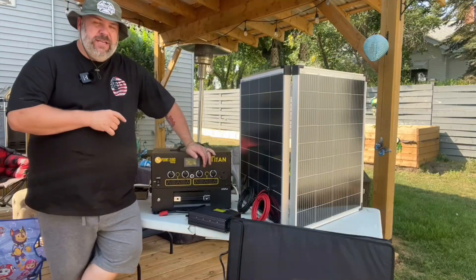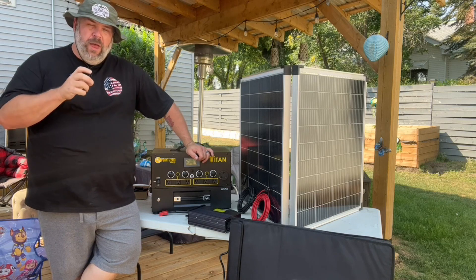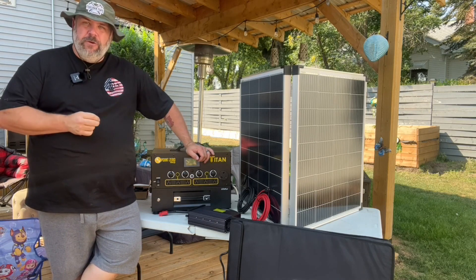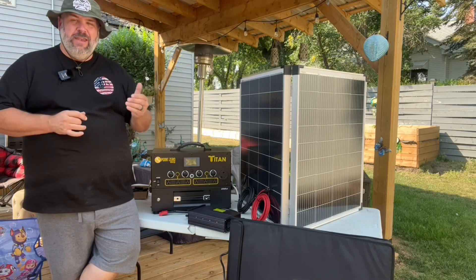As soon as I started opening this beast up, my first impression was that this was built well. It has an industrial feel to it, and to me that's important. It reminds me of the old server racks you used to see in the 90s.